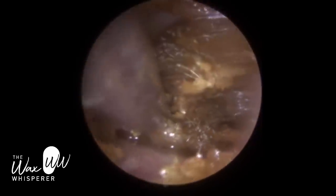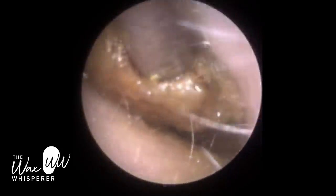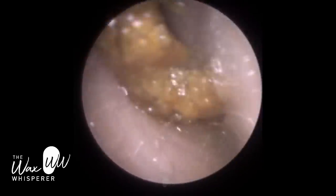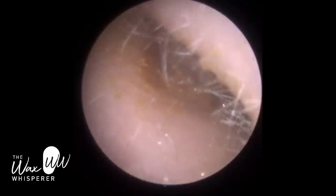On this side, the patient was very adamant that she didn't have a perforation, so we put some more drops in. The patient had been using drops on this side anyway. The oil has really helped — it's lubricated the canal wall and bound this plug of wax together in a solid mass, making it easier to extract.